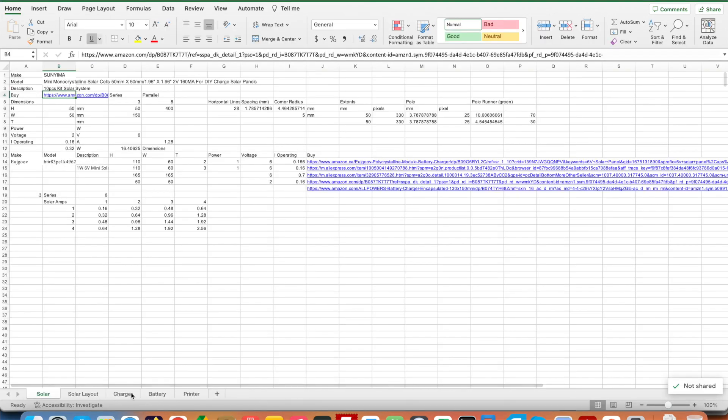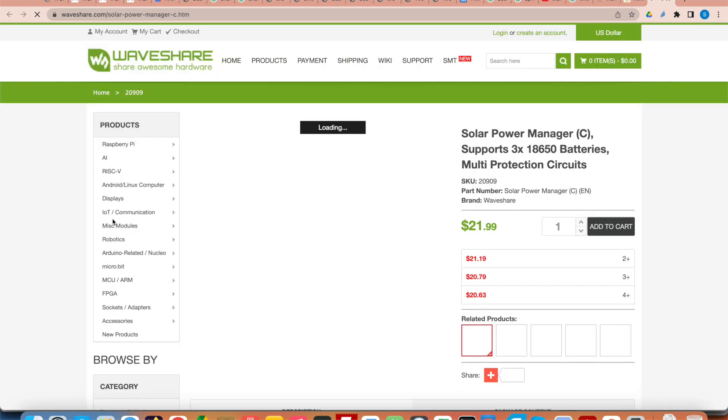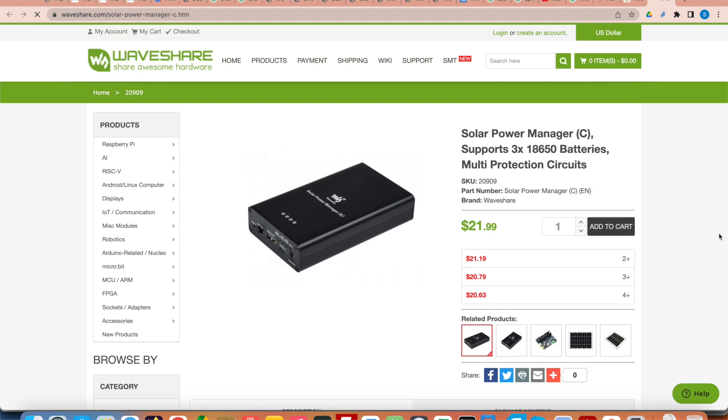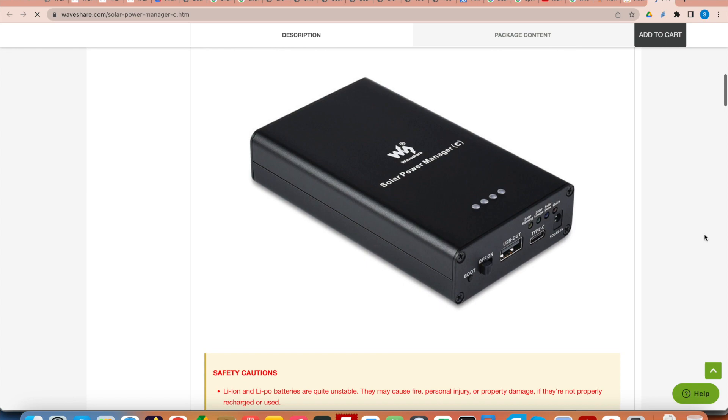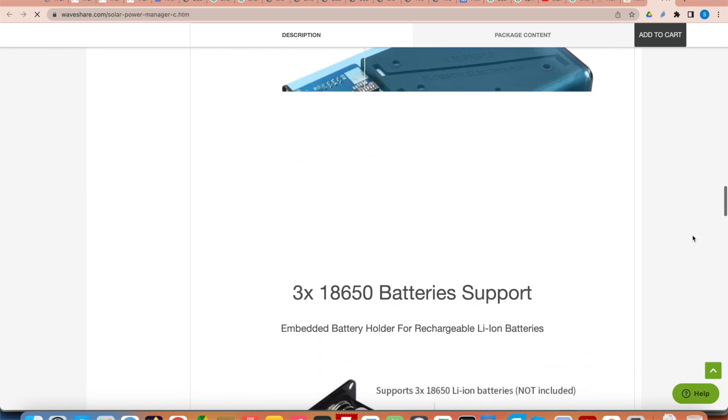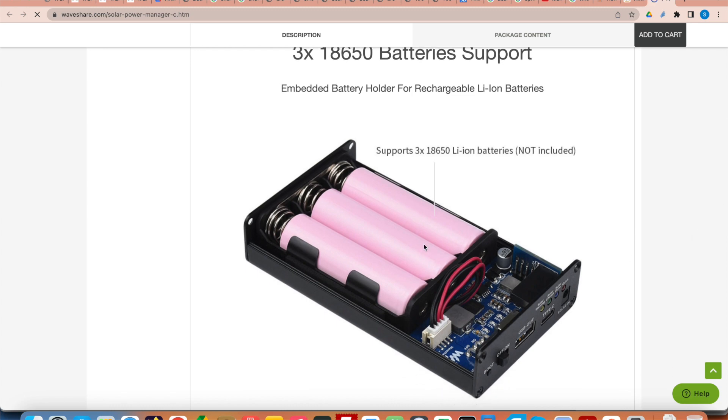Looking at the actual solar charger, I've selected the WaveShare device — the Solar Power Manager C. They have a Solar Power Manager with room for one AA-size battery, a Solar Power Manager B with a LiPo battery pack, and then the Solar Power Manager C, which has space inside for three 18650 batteries. We need everything I'm going to show in terms of solar panels in order to power this device.